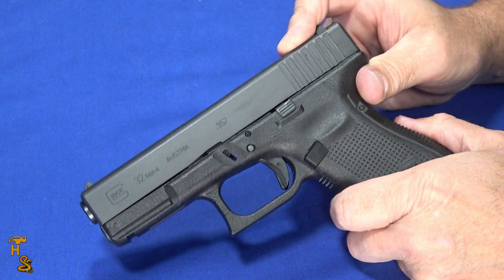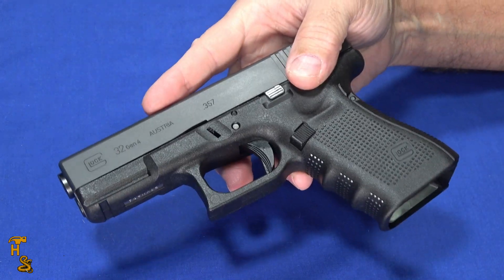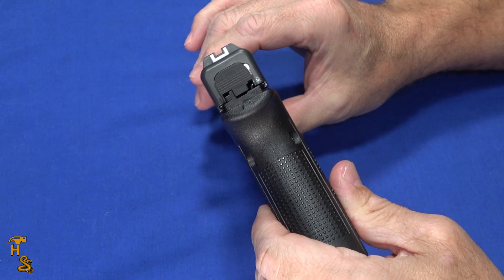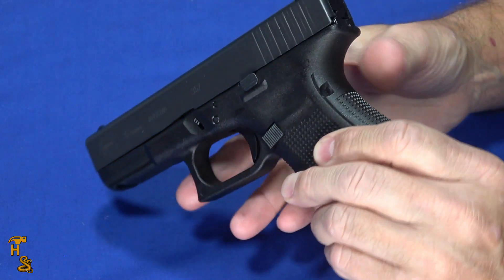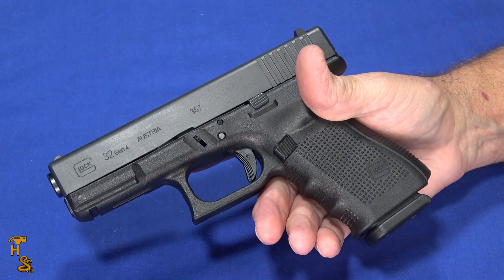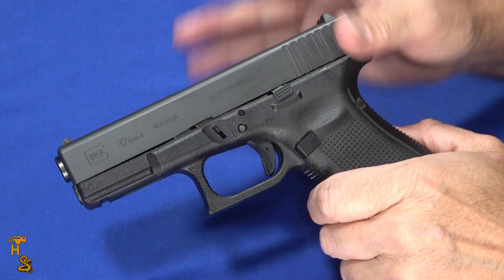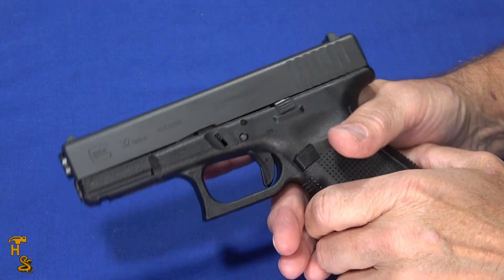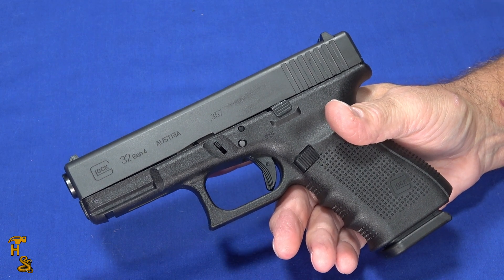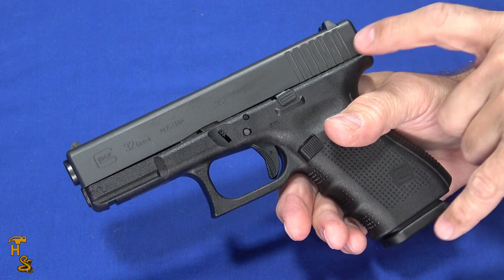I can't finish without talking dimensions. It's basically a Glock 19 from a dimensional standpoint: 7.28 inches long with the flush magazine, 5.04 inches tall, 1.26 inches wide at the thickest point, and weighs 24.34 ounces with an empty magazine. It's not heavy, not big — if you can carry a Glock 19, you can carry this. Anywhere a Glock 19 fits, this fits, and you should have holster compatibility. That's one advantage of .357 SIG over .45 GAP, .45 ACP, or 10mm: you've got this smaller form factor that is truly Glock 19 size.